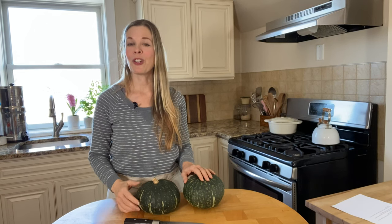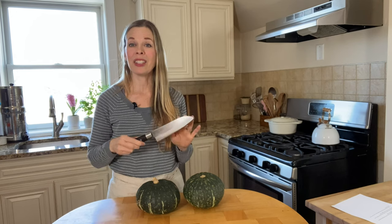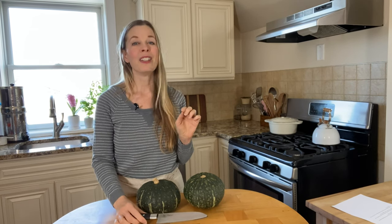To cut a kabocha squash, you're going to want a good sharp stainless steel knife like this. Whatever you do, don't use a ceramic knife. The squash is so dense it will possibly snap your blade in half.